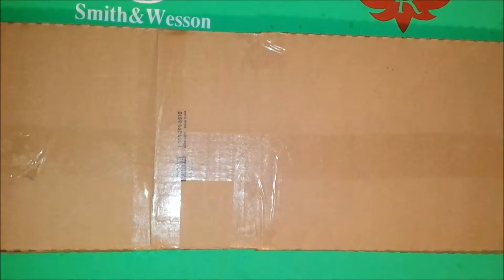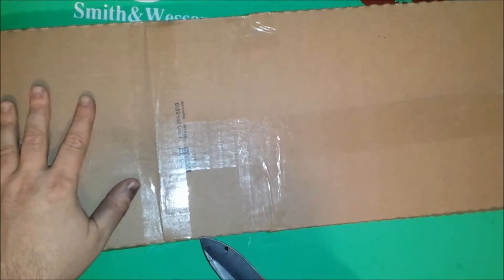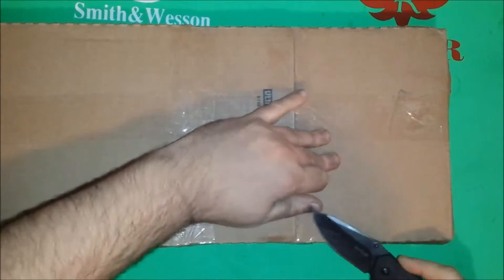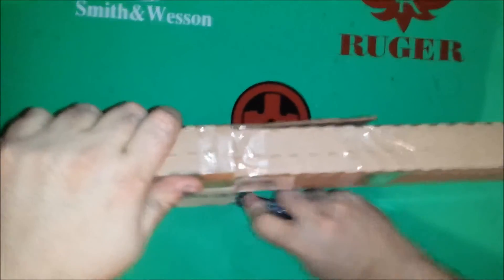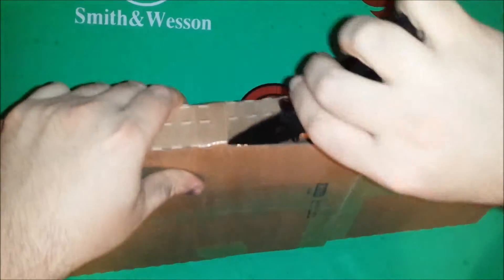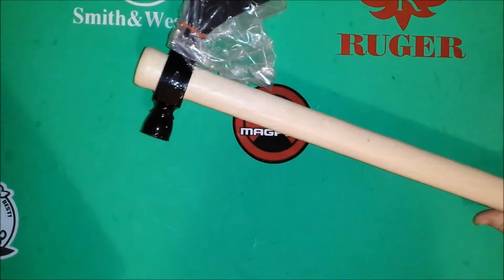Hey YouTubers, you've once again reached the Doom Gate. Doom here with a quick unboxing for you. I believe I know what this is — I ordered it last week and it came in fairly quick. Got this on eBay, where America shops. My mailman wasn't too happy about it — it's kind of an odd-shaped package.